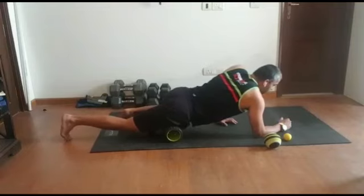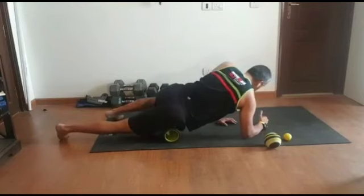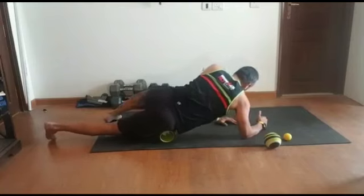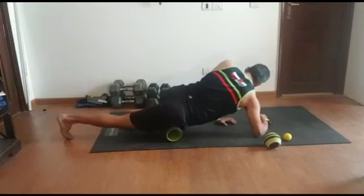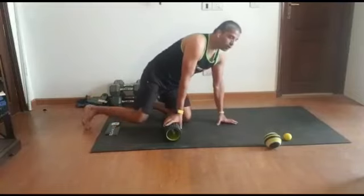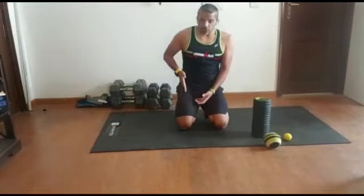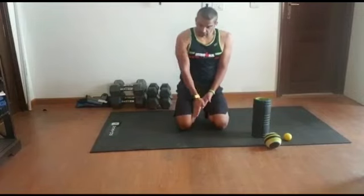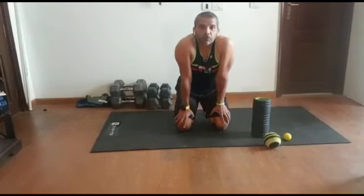Once you've done that, I want you to slightly turn to your right — rotate your foot to the inside. If you notice, I am a little diagonal on the roll, keeping the surface area on the inside and going all the way up to the pelvic. Remember, the rolls have to be slow. We're going to look at three different angles: angle one, roll straight; angle two, slightly go on the outside; and angle three, slightly go on the inside. That should be your first rolling session for your quads.